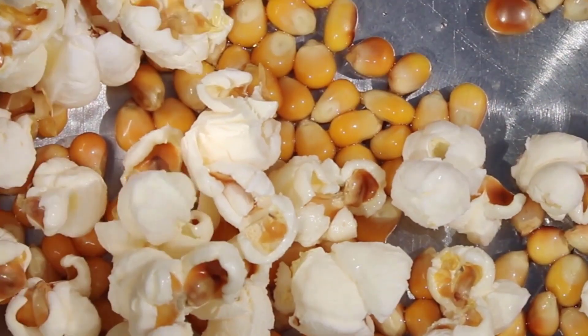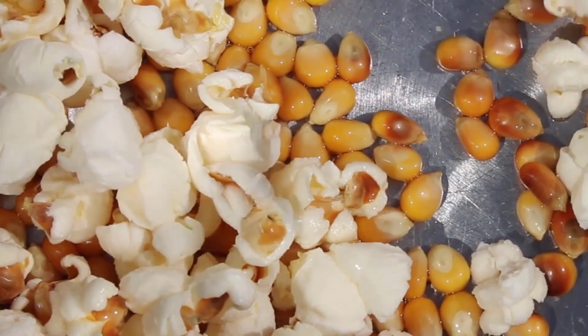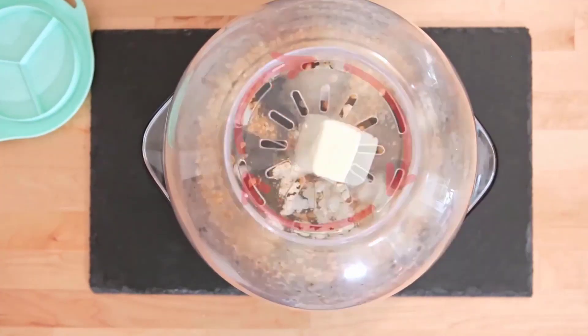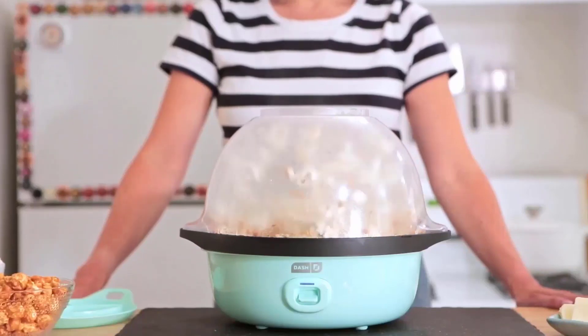When you make your popcorn with this method, it comes out airy and fluffy instead of oily. It also has the added benefit that you can choose how much butter and salt to put on your popcorn. This is very nice if you find the pre-packaged microwave popcorn to be too salty or oily for your tastes.